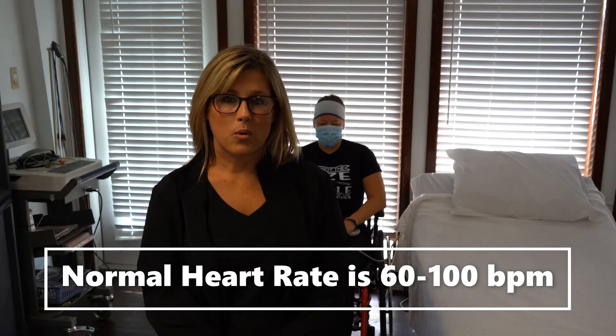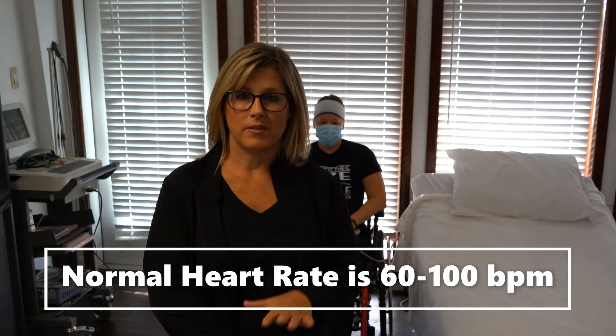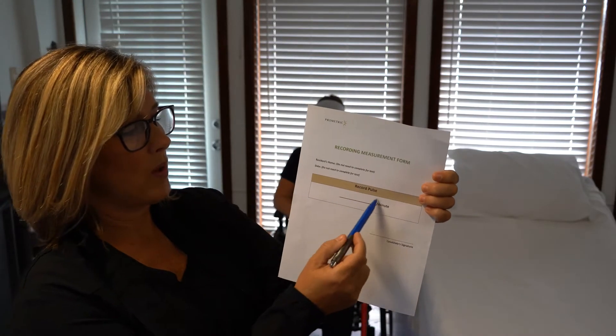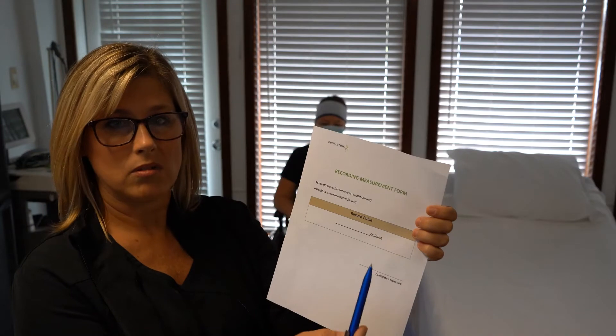For this skill we're going to be recording the patient's pulse. Pulse and heart rate is exactly the same thing. You're going to be recording the result on this piece of paper that they're already going to have for you. Your responsibility will be putting what the heart rate is and then signing off on that piece of paper after you leave the room.